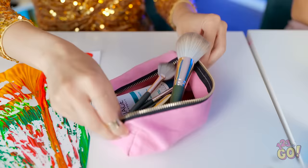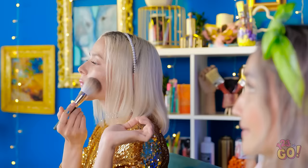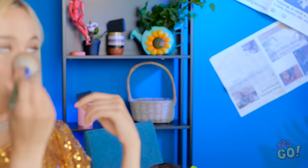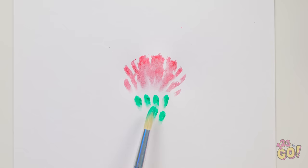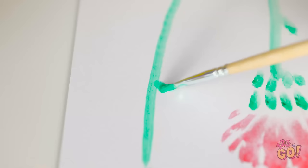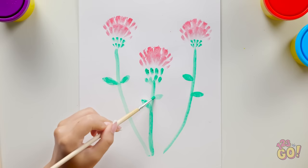Now I can do my makeup. Now's my chance! I need to look good. I have a reputation, you know. This is just what I need! Now I can create my flower! I'll dab the paint on with this makeup brush. Then do the same with green paint. This is looking great! I'll add some details. And that's it! It's so pretty!